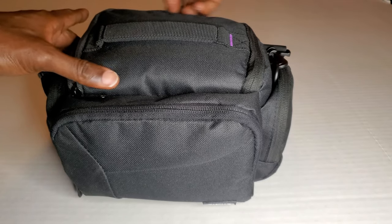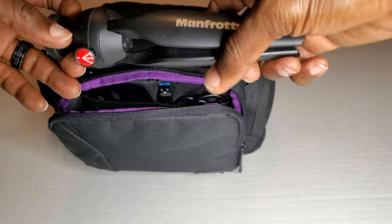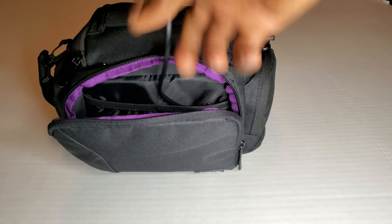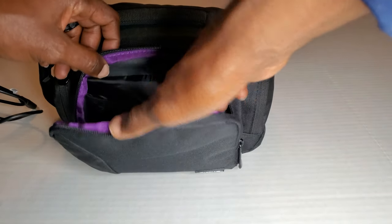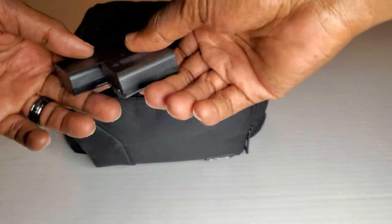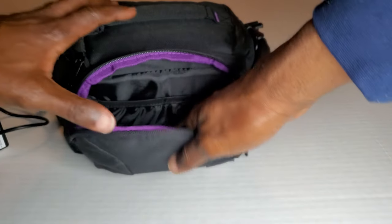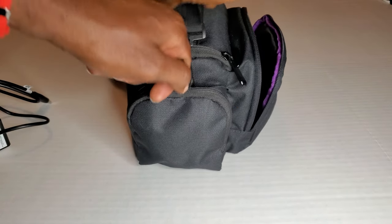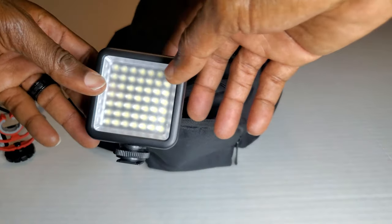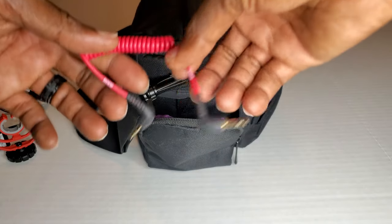Let's actually start from the front pocket. I got my tripod in here, my USB Type-C cable, two extra batteries. On the side pocket I've got my mic, my mic mount, and this is my light for when I'm vlogging, and a cable for my mic.